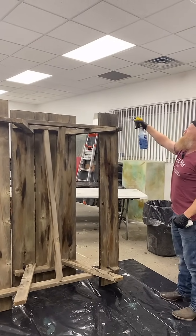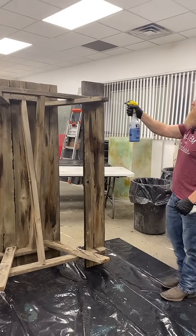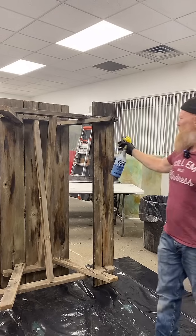Am I spraying epoxy? Yes, I am. Am I over-spraying on stuff? Probably. Do I care? Nope, because this is pretty fun. This is our countertop epoxy.